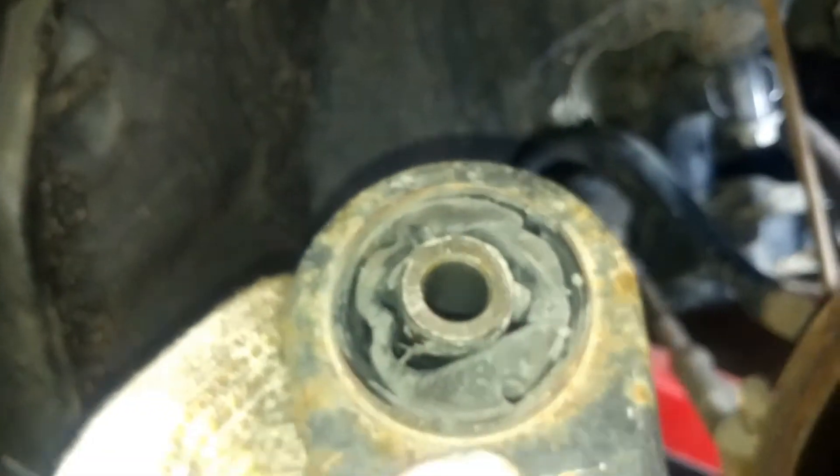This was my problem right there with my control arm — the bushing is all messed up. That was my problem, so I got a new control arm.